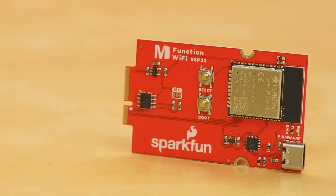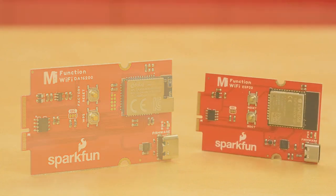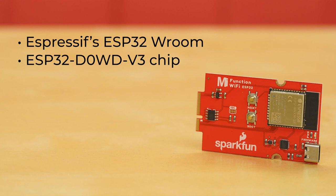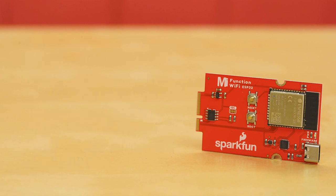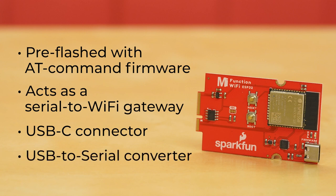We've also got a pair of Wi-Fi function boards: the ESP32 Wi-Fi function board and the DA16200 Wi-Fi function board. The MicroMod ESP32 function board takes advantage of Espressif's ESP32 module to add Wi-Fi and Bluetooth to your projects. At its core is the ESP32 D0WD V3 chip, designed to be both scalable and adaptive. The board features 16MB of flash memory, 520K of internal SRAM, an integrated 802.11 BGN Wi-Fi transceiver, and dual-mode Bluetooth capabilities. It comes pre-flashed with AT command firmware and acts as a serial-to-Wi-Fi gateway. We've also put a USB-C connector and USB-to-serial converter on this function board so you can add your own AT commands or flash custom firmware onto the ESP32.